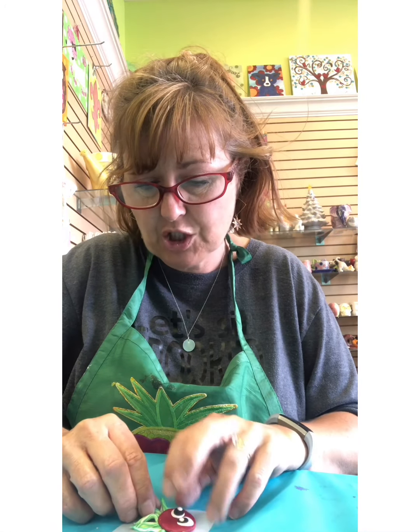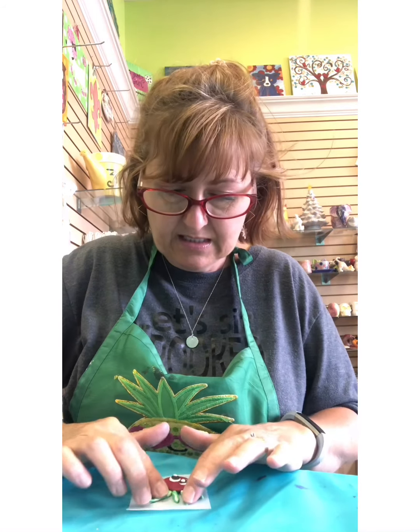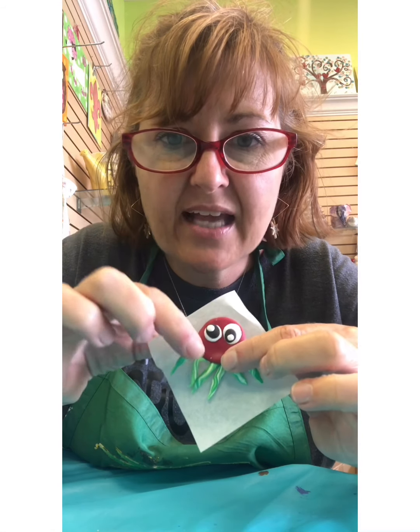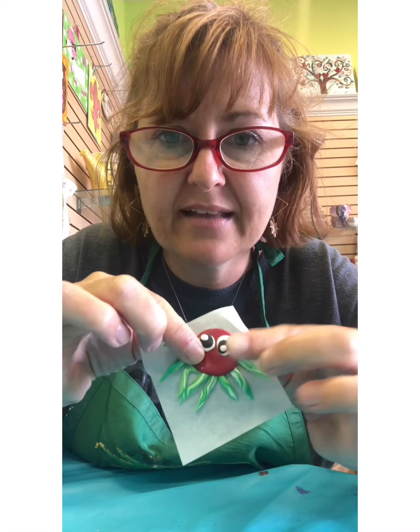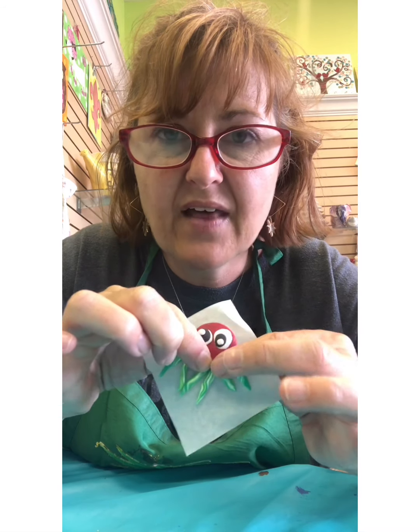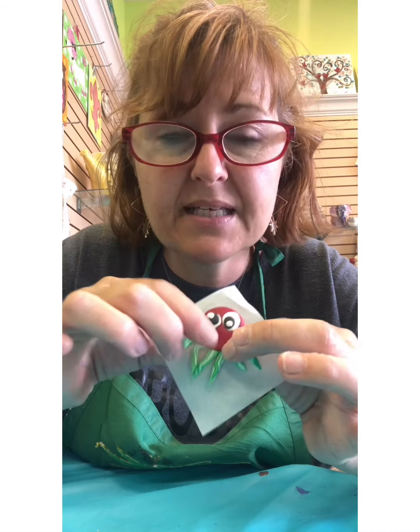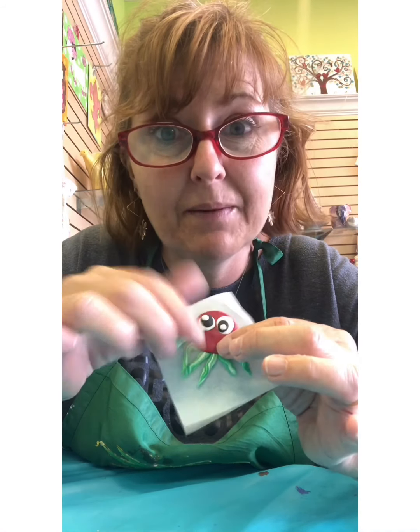I'm going to lift this up and show it to you — that's a lot of legs! Octopuses have lots of legs. So all of my legs are attached and then I use my fingers to gently squeeze so that they are all stuck together. Okay, I'm going to let you work on your legs for just a minute and I'll get my legs where I want them and then we'll be back.